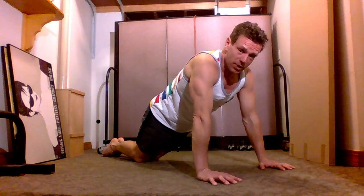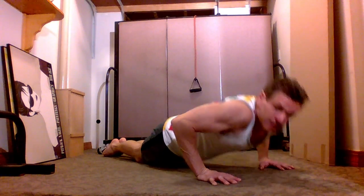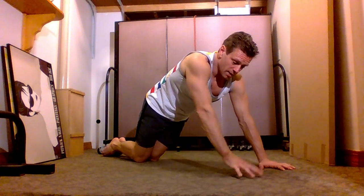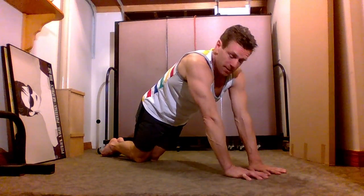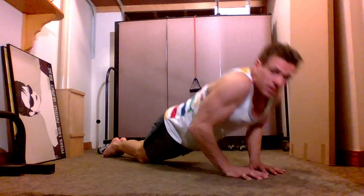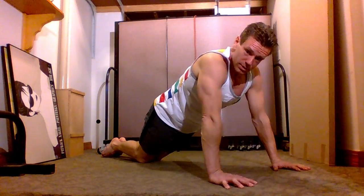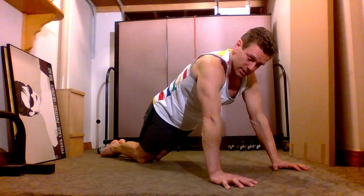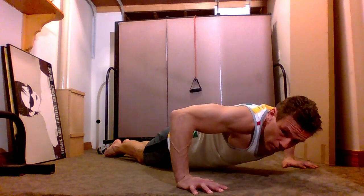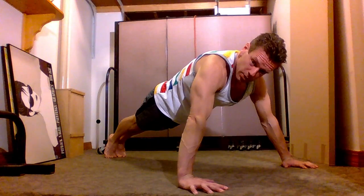You can keep your elbows in, or place them a little bit out — that detail doesn't really matter at this point. More importantly, you can exercise with hands together for your triceps, shoulder-width for your shoulders and triceps, and wide hands with elbows out for your chest. Of course, if you're strong enough, perform all these exercises in a proper plank position.